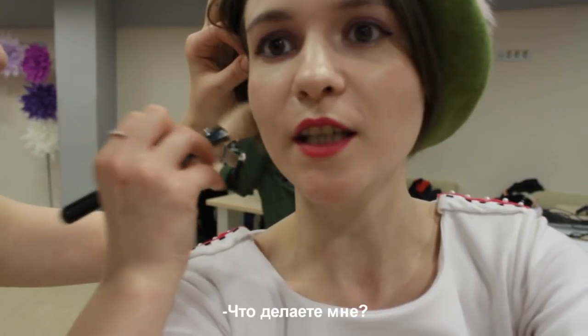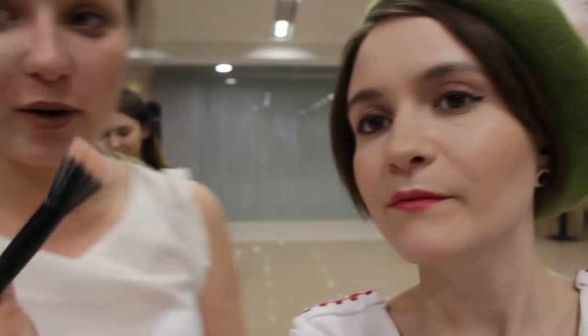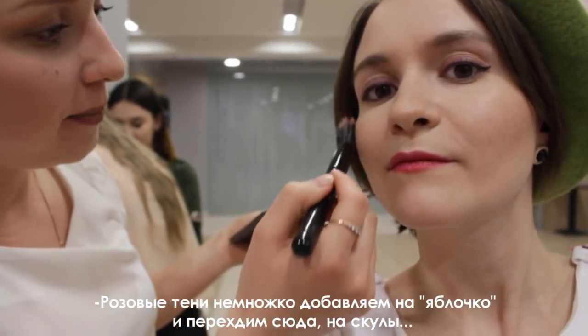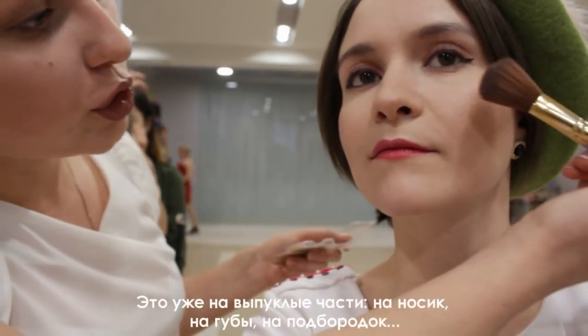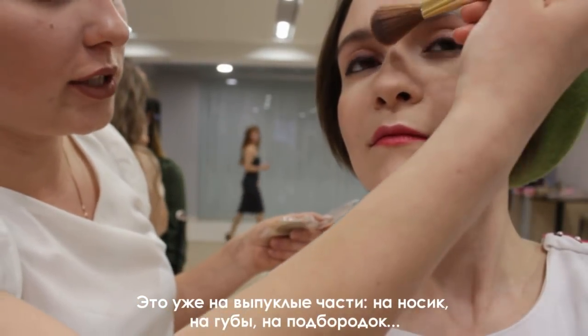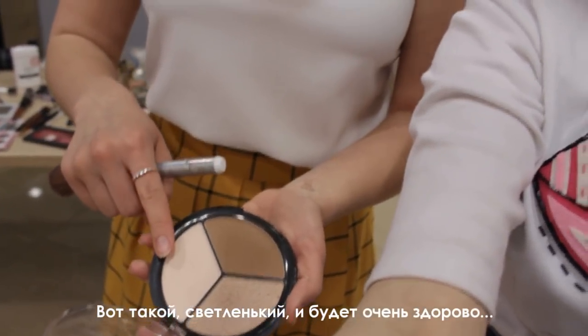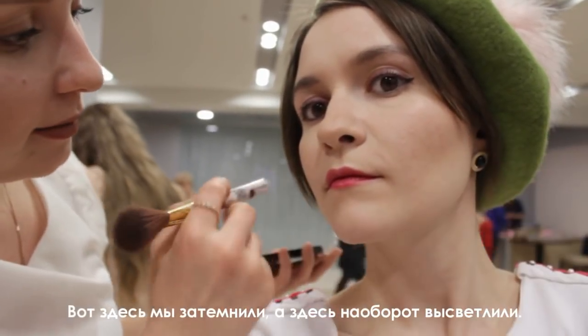— А что делаете? — Мы сейчас делаем скульптинг. Сейчас выделяем скулы. Розовые-розовые тени — немножко добавляем на яблочко и переходим сюда на скулы. Обязательно хайлайтер. — С тобой было свечение. — Это уже на выпуклой части: на носик, на губы, на подбородок. — Вот, будет очень здорово. То есть, вот здесь мы затемнили, а вот здесь, наоборот, осветлили. — Зачем лицо такое? — Для того, чтобы лицо посвежее стало.